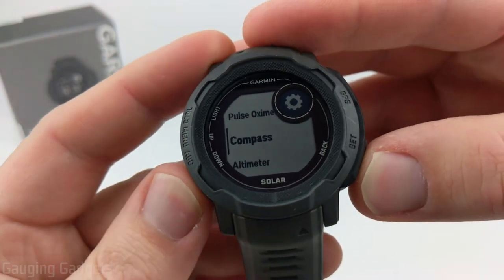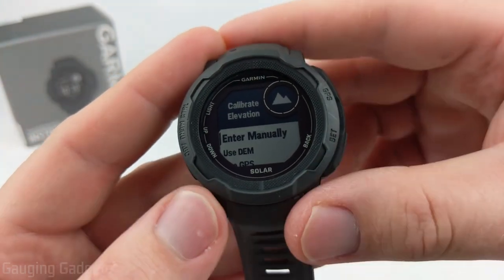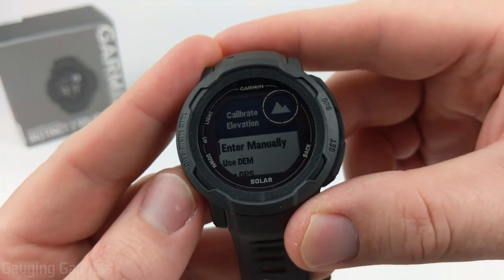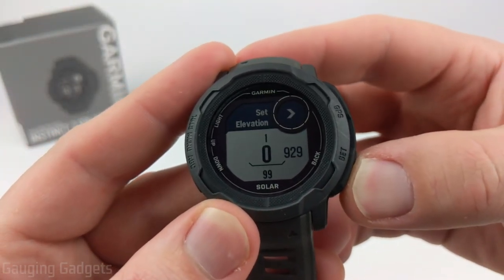Now go back and scroll down to Altimeter, select that, and go into Calibrate. We have several different ways to calibrate our elevation. First, you can enter manually what your current elevation is, and that will help calibrate the sensor.